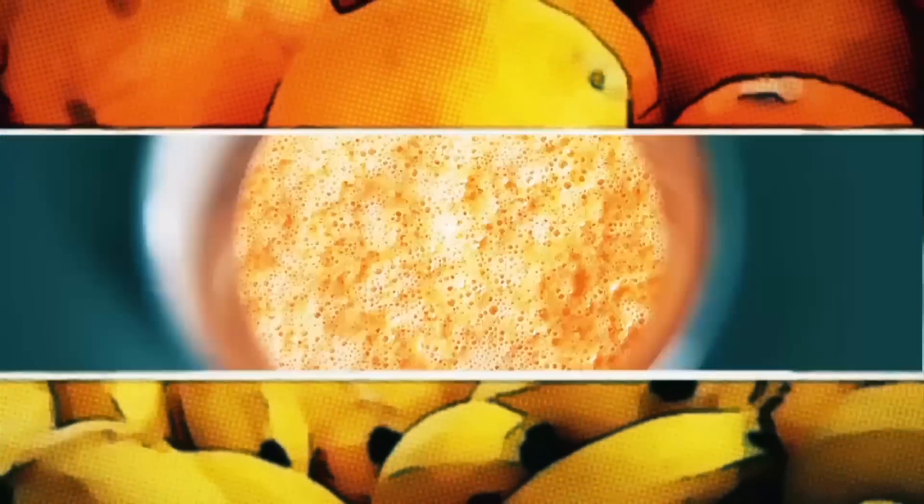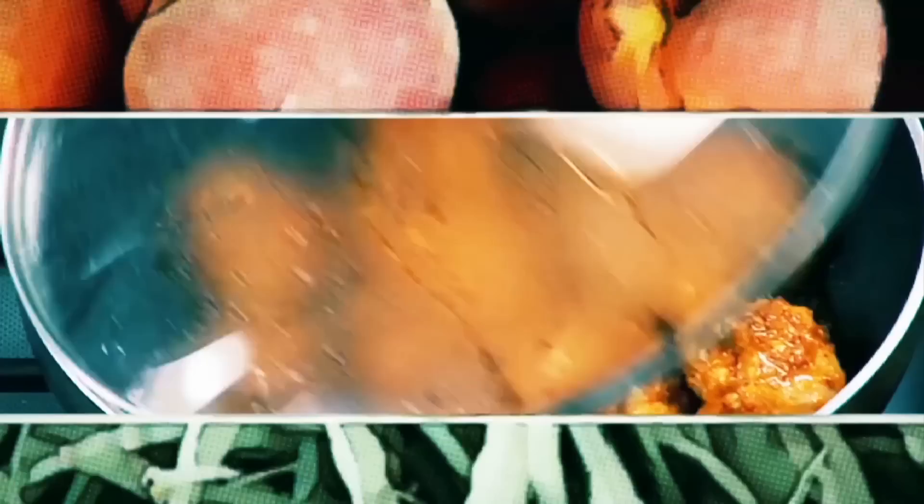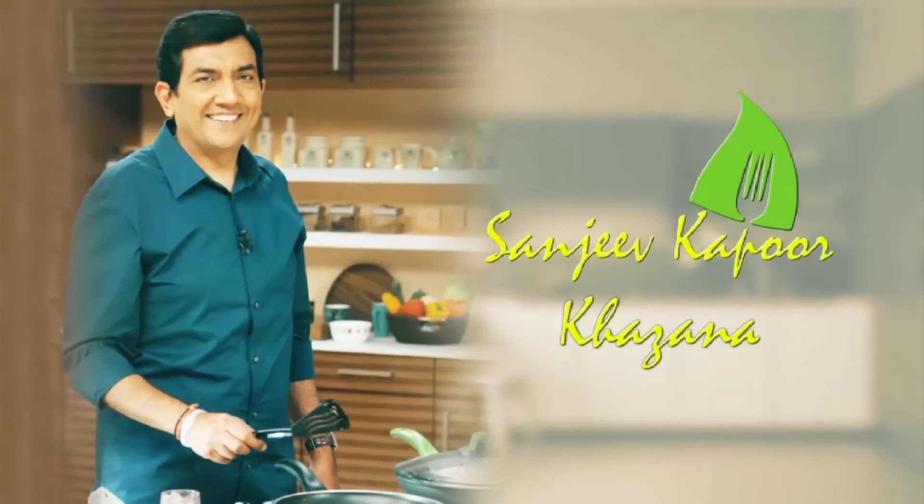Hello Friends! Welcome to Sanjeev Kapoor Khazana. My name is Siddharth and today I'll show you a very simple recipe. The name of this recipe is Hot & Sweet Chicken Wings — a best recipe for any parties. Let's look at the ingredients we'll require to make this recipe.